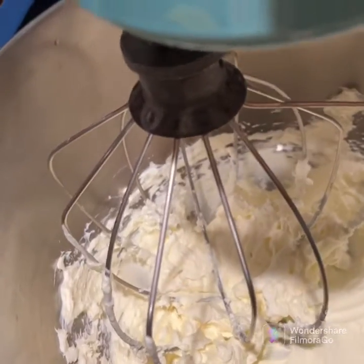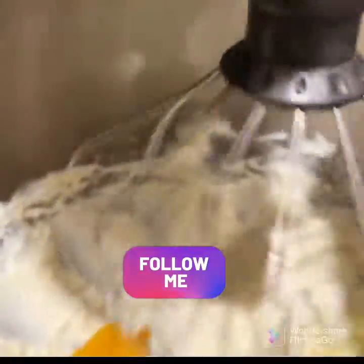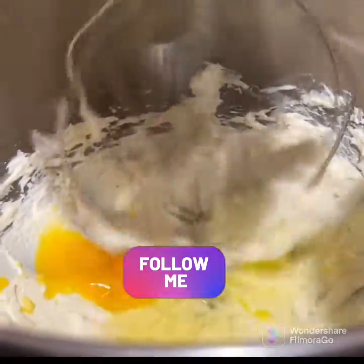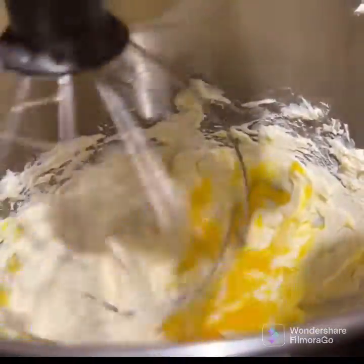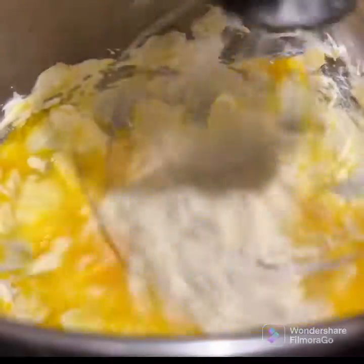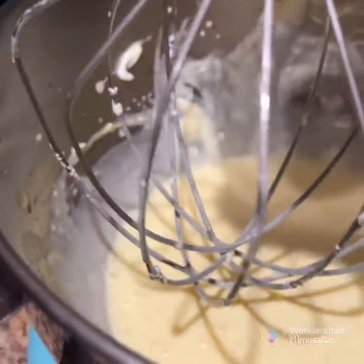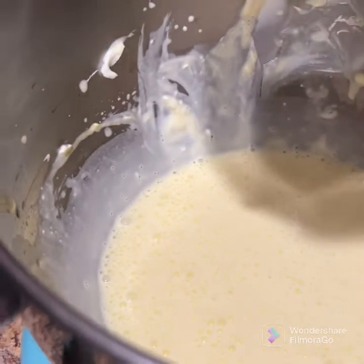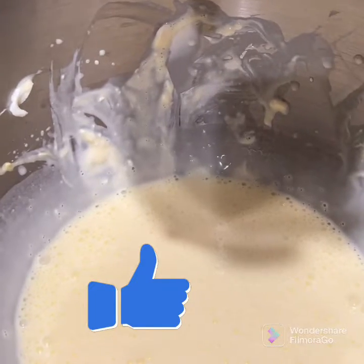you're going to add three large eggs. The final mixture looks like this — it's liquidy. You can take it out and make sure that you add the rest of the ingredients.